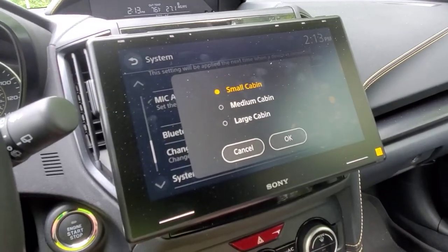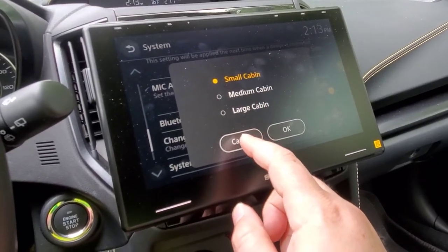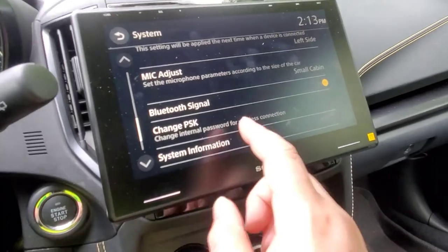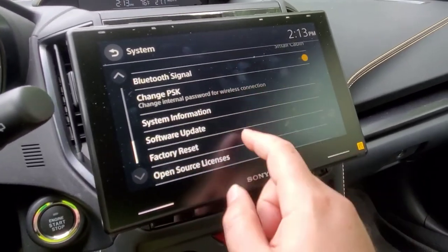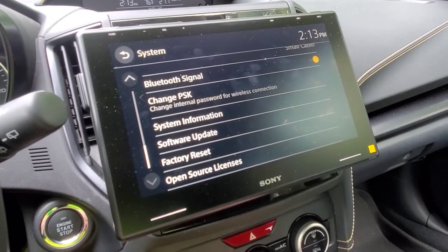I haven't really found the sweet spot for the microphone setting just yet. Unfortunately I can't hear myself so I kind of have to ask others how I sound. There is also an available software update for this which I have not done yet.